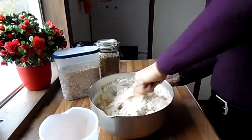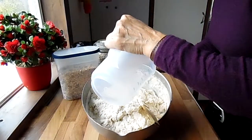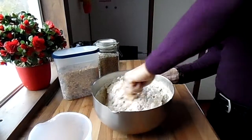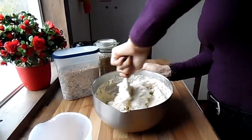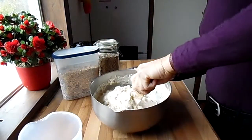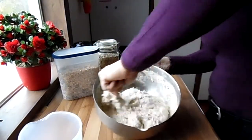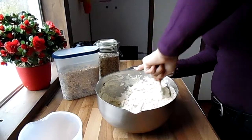Now it's coming together. You want to mix all the ingredients, but you don't want it too dry so the bowl becomes too heavy to stir. You want to mix all the ingredients but still be able to stir with a spoon. This is about okay — done.